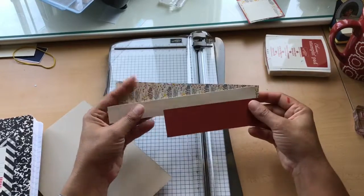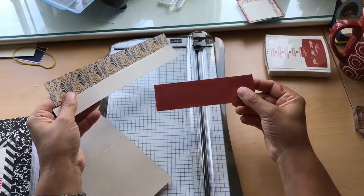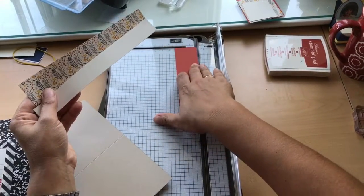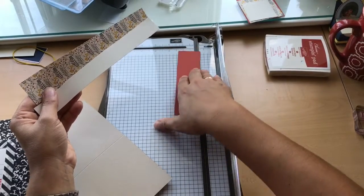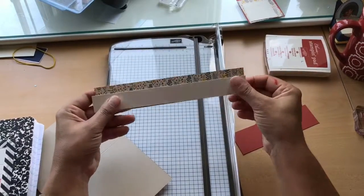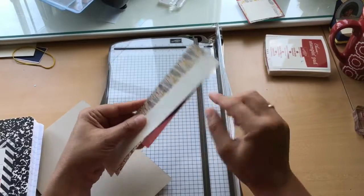The other three pieces we're going to need are just some strips of the same paper. Our back layer will be Cajun Craze, cut at 1⅝. This one is cut at 1½, and this one is cut at 1 inch. We're going to use our triple banner punch to banner these with stamping on the front.